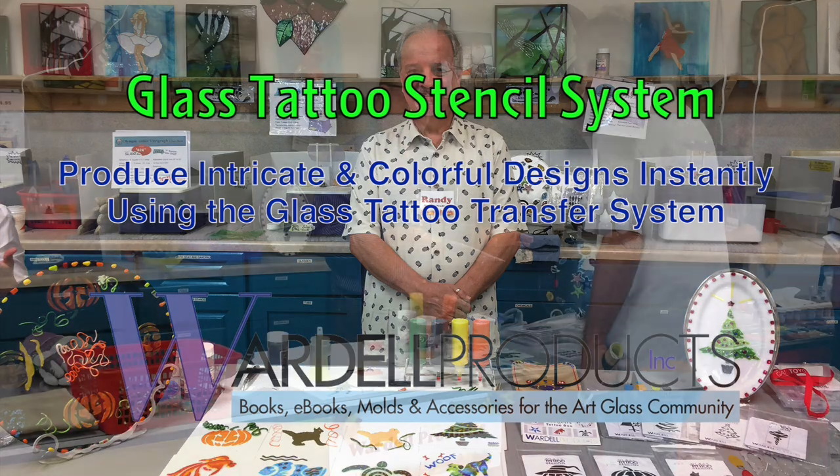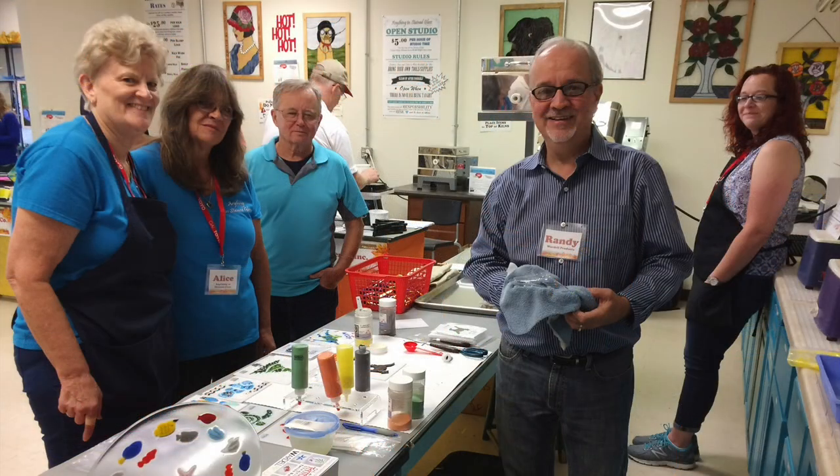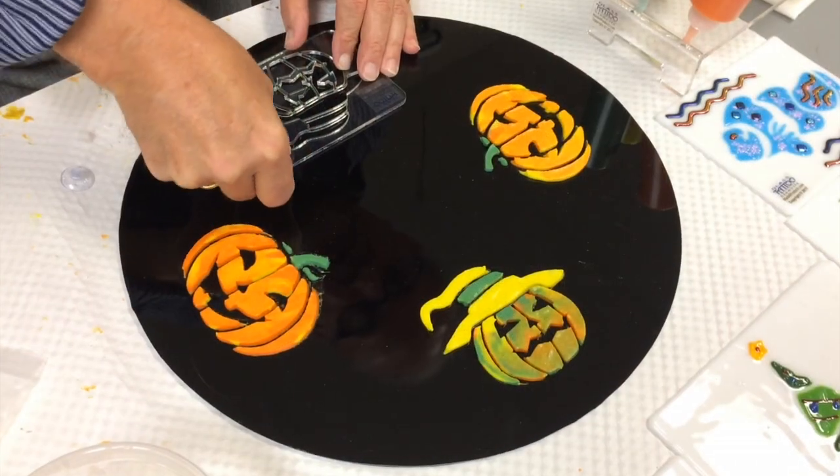We introduced our new glass tattoo stencil system at art glass demonstration days where it was a big hit. We created a 12-inch diameter jack-o'-lantern witch plate, and here's how we did it.